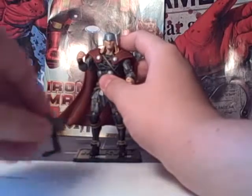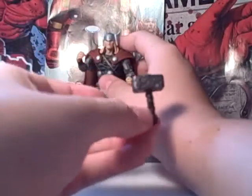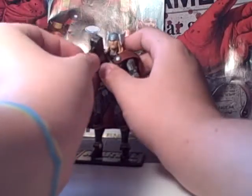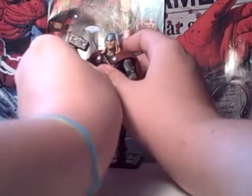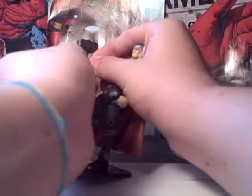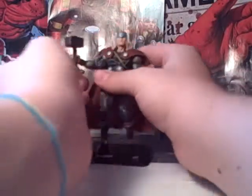He comes with another accessory — what would Thor be without his mighty Mjolnir? It just pops into the hand with the open fist. It's kind of difficult to get in, but there it is.